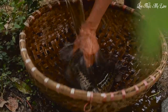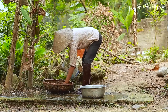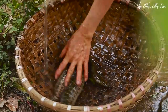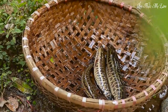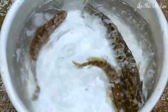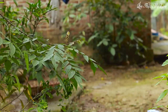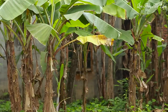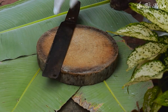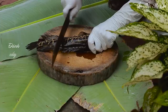Wash off the mud. Mom started making fish by scraping the fish scales.